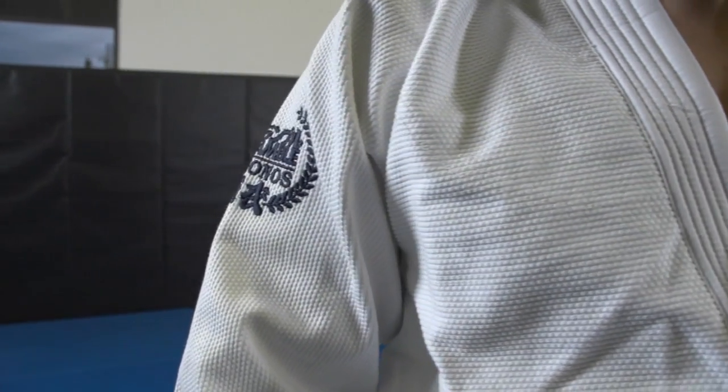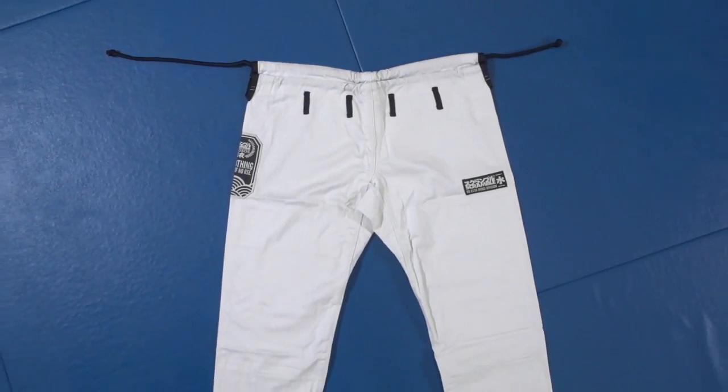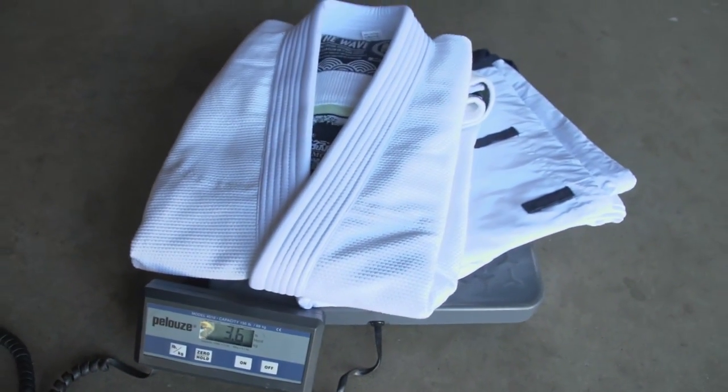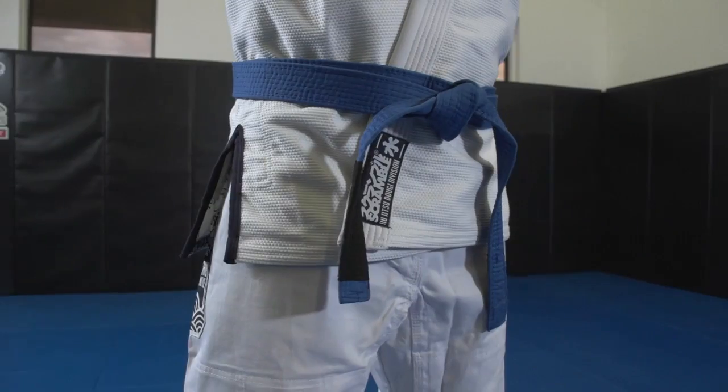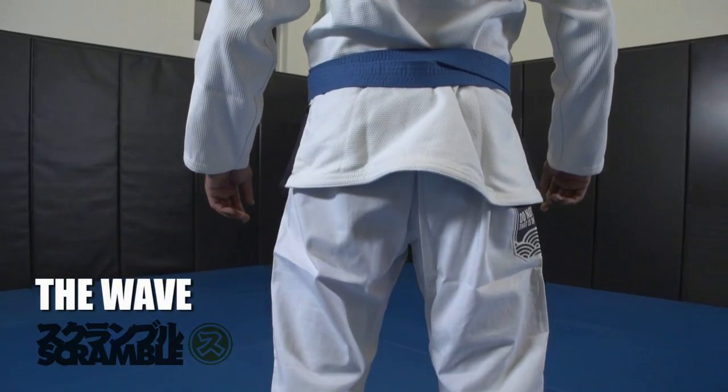The jacket is made from 550 GSM Pearl Weave, and the pants are a lightweight drill cotton. An A2 weighs approximately 3 pounds 10 ounces, or 1.6 kilos. The Scramble Wave is available in sizes A1 through A4 and can be purchased at budovideos.com.